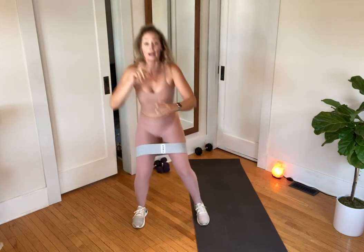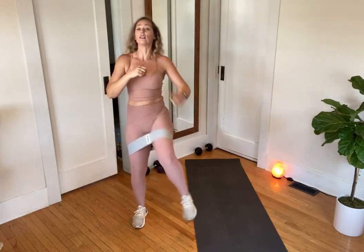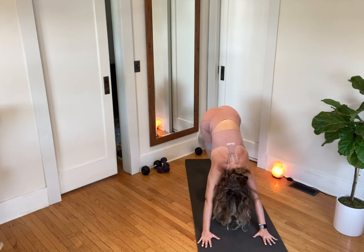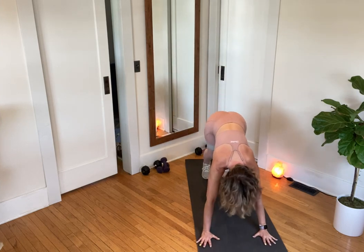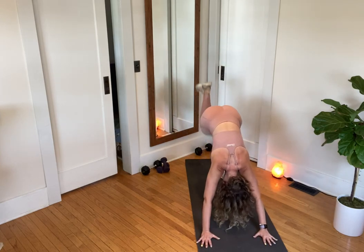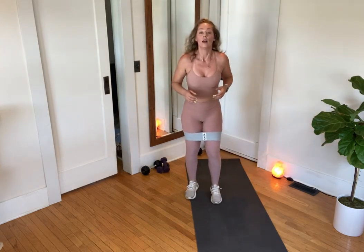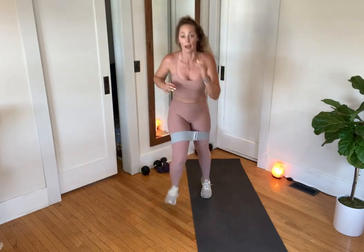Good news: after your minute-long burner — that hesitation-hop-switch — we're going to get a minute to rest. So let's really work, really ring this out, and don't leave anything on the table. Three, two — make your way to your mat. Kick it one, kick it two, hover the knees, come back up. This is three, this is two — rise to stand. This is your burner: right, left, hold; left, right, hold.